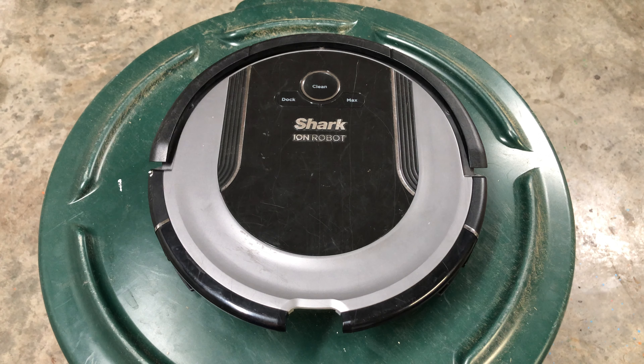Hey guys, what's going on? I'm here with another Shark Ion error video. In these videos I'm going to go over the error lights and codes and some of the fixes you can do to get it working again. If you have it hooked up to the app it's going to verbally tell you what the problem is, or on some of the newer models like the thousand series it's going to say things like 'cliff sensors clean' and stuff like that.